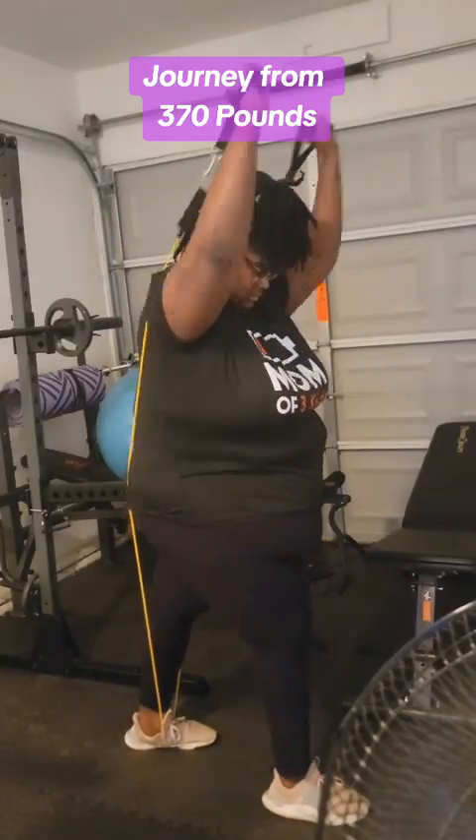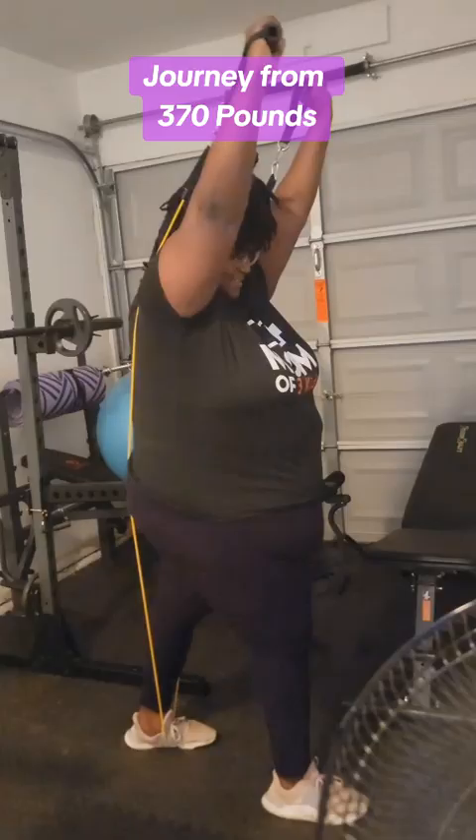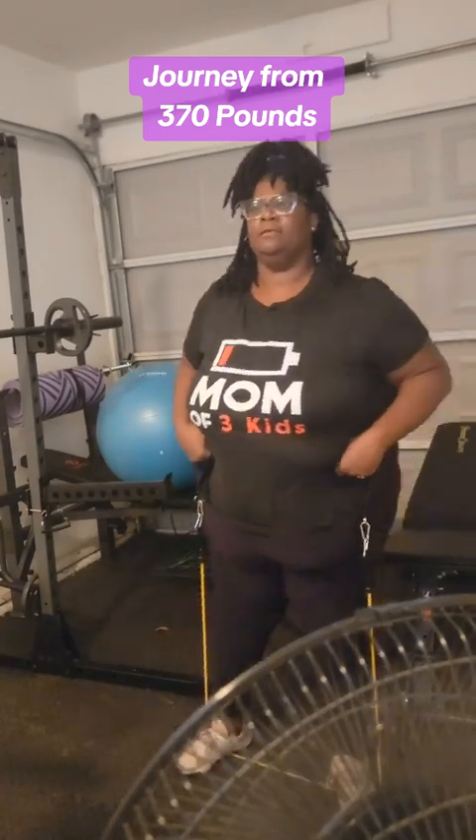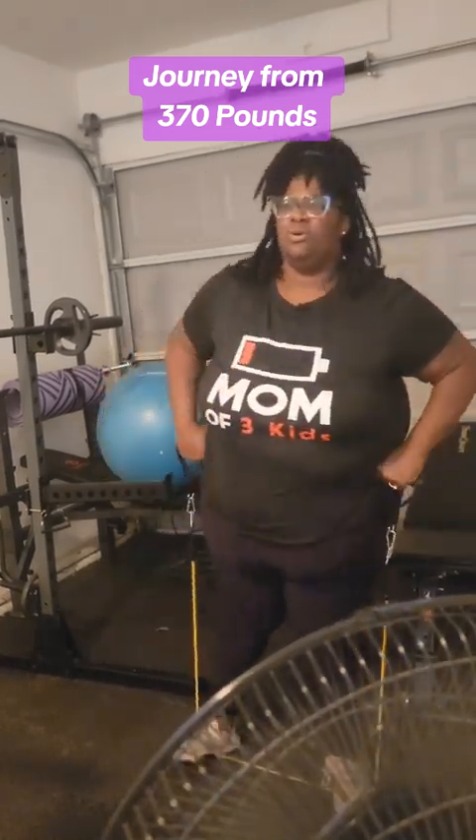I know I'm not where I want to be, but that's the whole point of starting this journey. Because with consistency and discipline and the motivation I've been having lately, I know that changes will eventually come. Nothing happens overnight, and the goal is to have a lifestyle change — not just a fad, not just a diet.